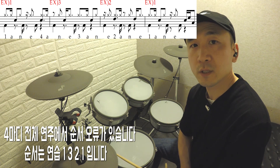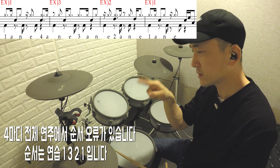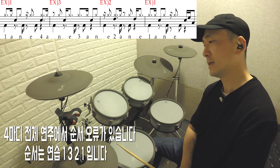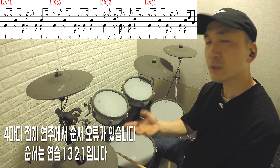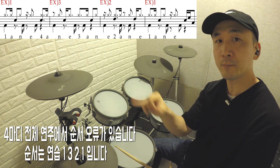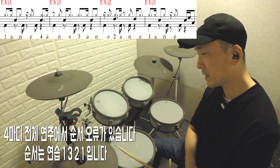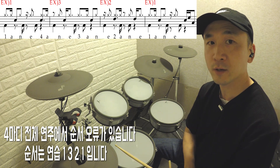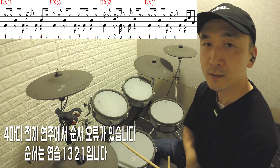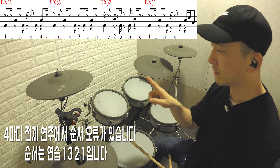연습 1, 2, 3을 보여드렸는데, 이걸 1번 패턴만 반복적으로 연습하시고 이게 좀 됐다 싶으면 2번도 같은 방식, 3번도 같은 방식으로 하시길 추천드립니다. 처음부터 4마디짜리 패턴을 연습하지 마시고 충분히 연습 1, 2, 3을 충분히 연습하신 다음에 4마디 패턴을 하시기를 추천드립니다.